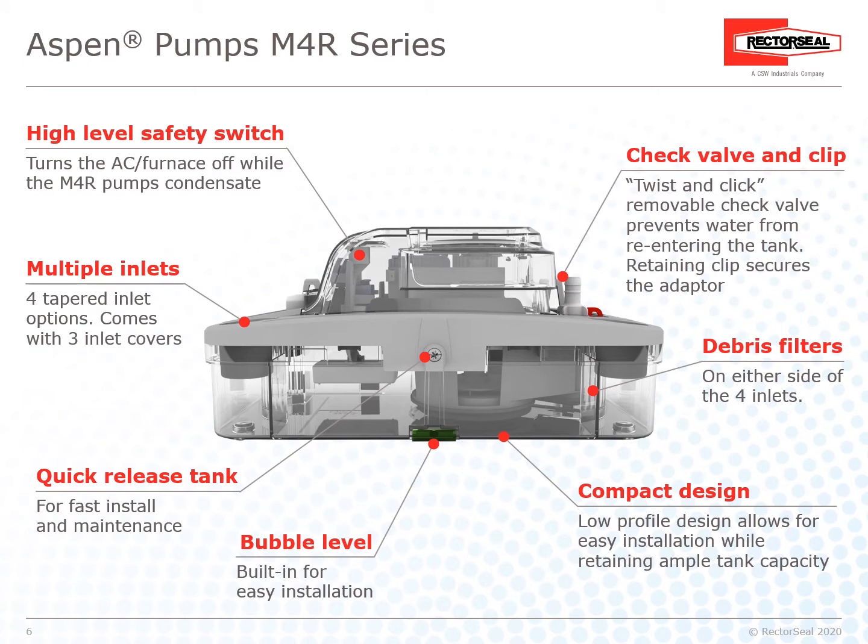The M4R includes a high-level safety switch that turns the AC or furnace off while the pump removes condensate. It has three tapered inlet options and comes with three inlet covers. A quick-release tank allows faster install and maintenance. A built-in bubble level aids easy installation. The twist-and-click removable check valve prevents water from re-entering the tank, and a retaining clip secures the adapter. Debris filters are located on either side of the four inlets. The low-profile design allows for easy installation while retaining ample tank capacity.